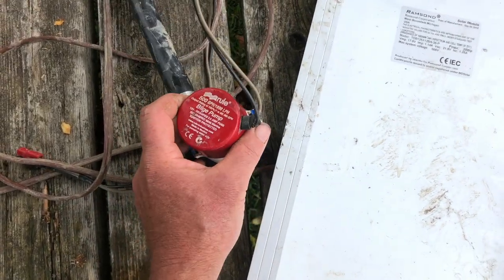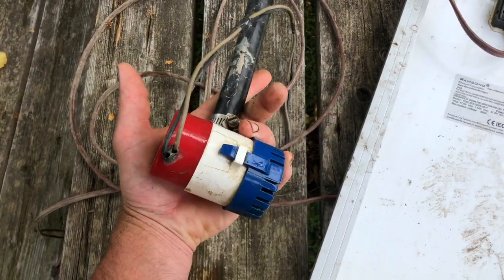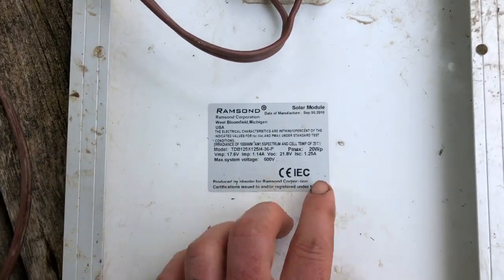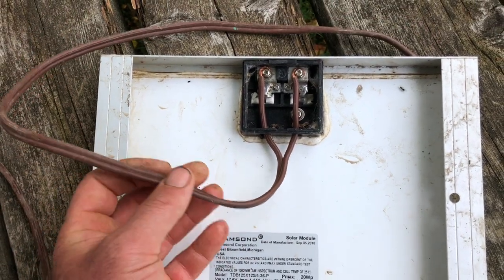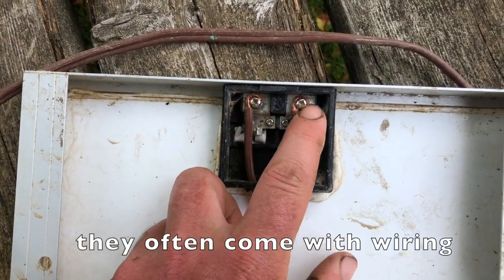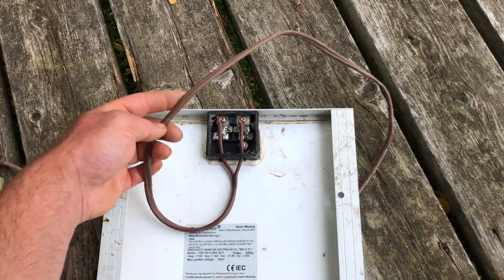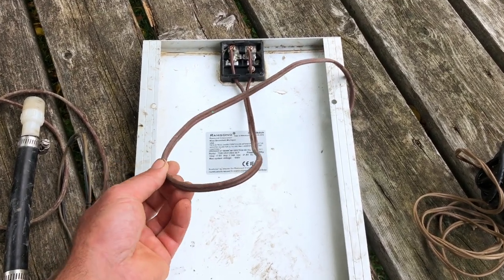What you're looking for is a bilge pump for less than $30, or make cold calls to marinas or other places where these might exist. And a solar panel — let's say between 25, 50, maybe even 100 watts, but no more. For wiring, I'm using old extension cable from an old lamp. You don't need to buy new wiring for this — it's very simply twisted in there with some screws. We got ours from our local reuse center. Talk to electricians, or call a place that does electrical work. You can get these for free for sure.